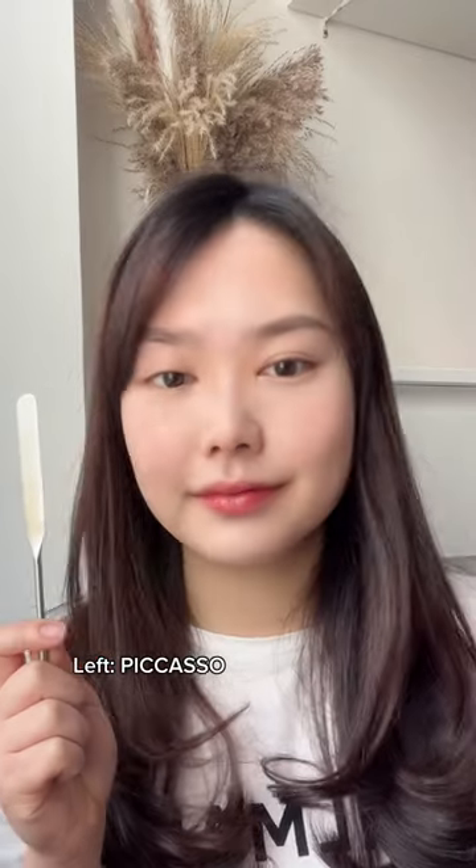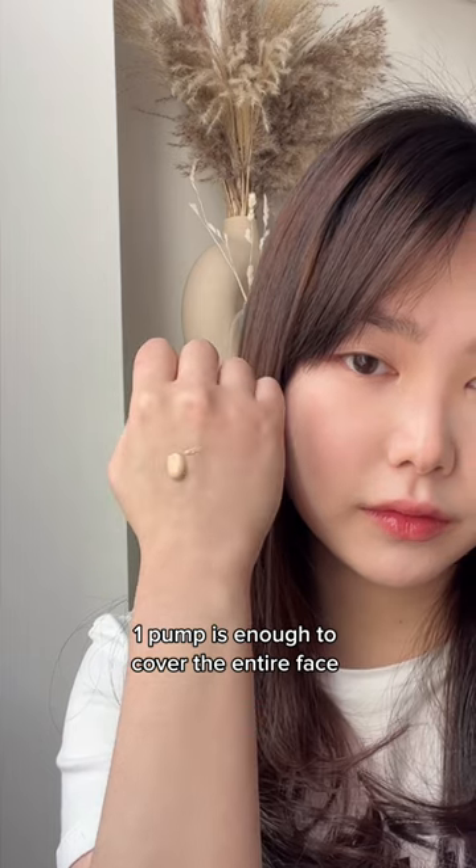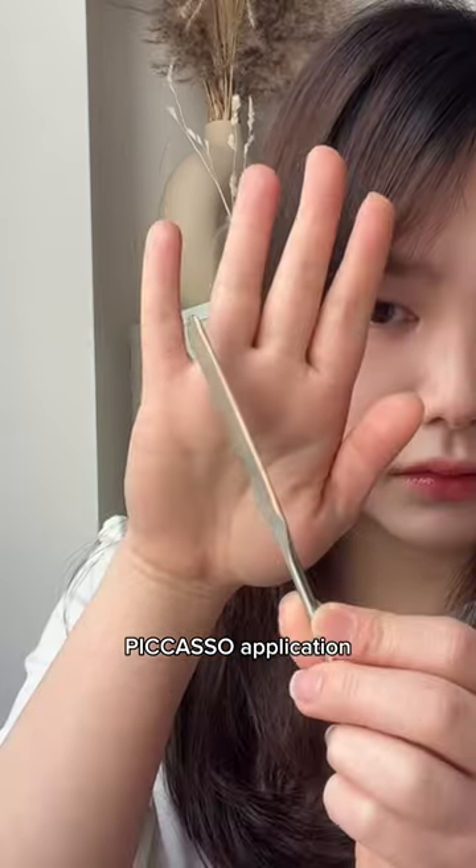I'm going to do Picasso on the left side of my face and the other one on the right. Using my trusty Dior Forever Skin Glow foundation, I'm going to do a pump at the back of my hand — that is enough to cover the entire face. Using only the skinny edge of the spatula, simply just drag it down to pick up the product.